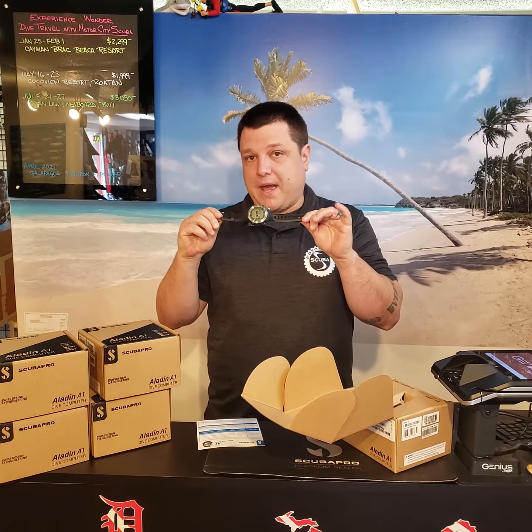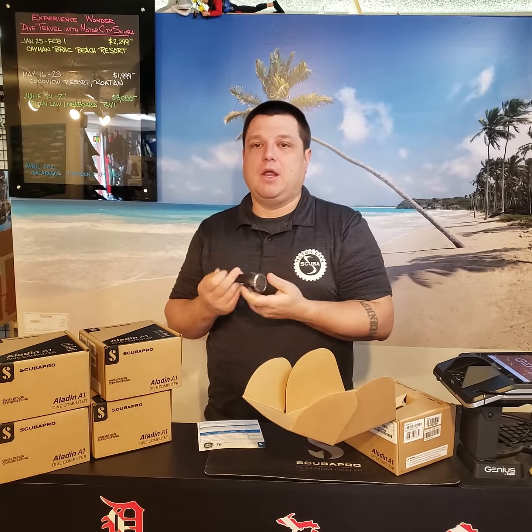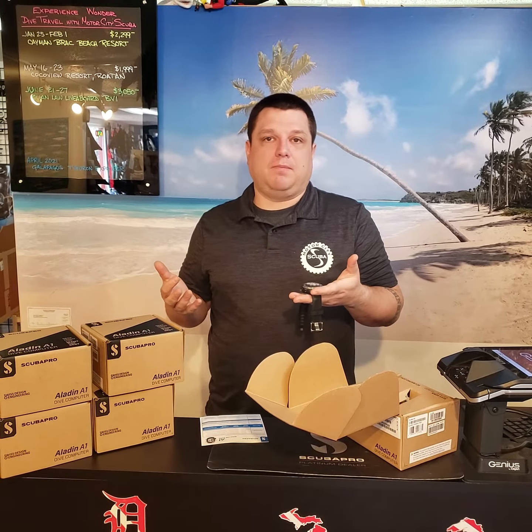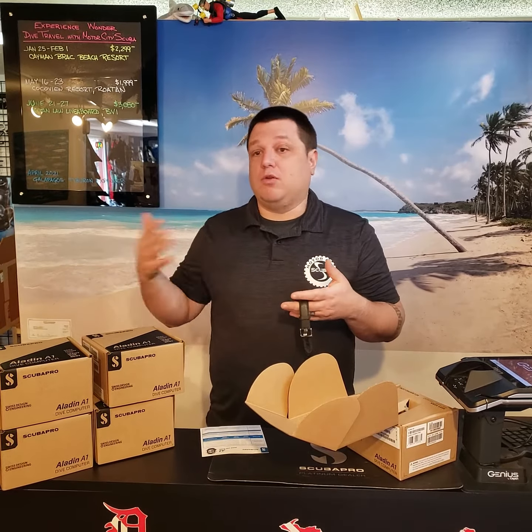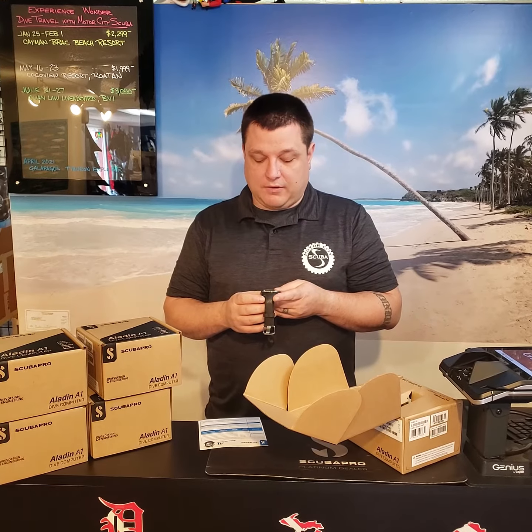This is a great backup to any other computer. Also, if it's your first time getting into diving, this is a great entry-level beginner's computer, and it's going to grow with you and becomes a fantastic backup to something else as well. Really anyone can utilize this bad boy.